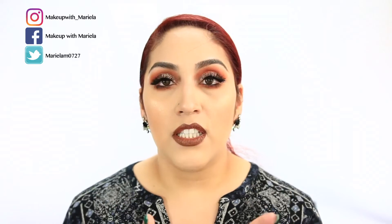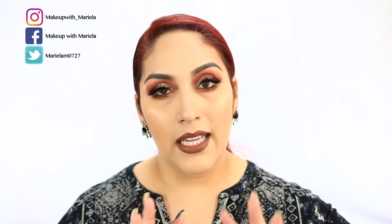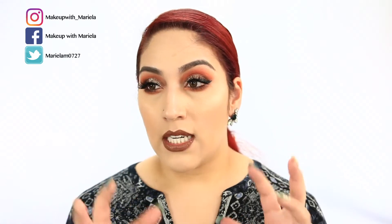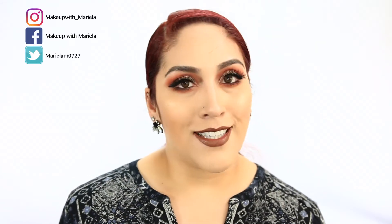I do want to mention that I did start off with bright lighting - it looked fine, but I feel like it turns really warm as I'm filming. So I did adjust my settings. Hopefully it looks okay right now. If you'd like to see how I created this look, just keep on watching.